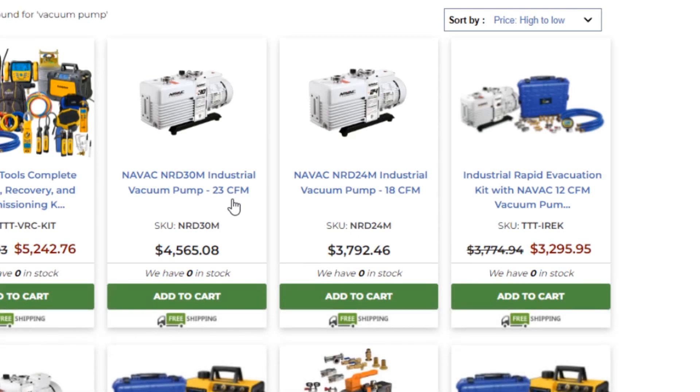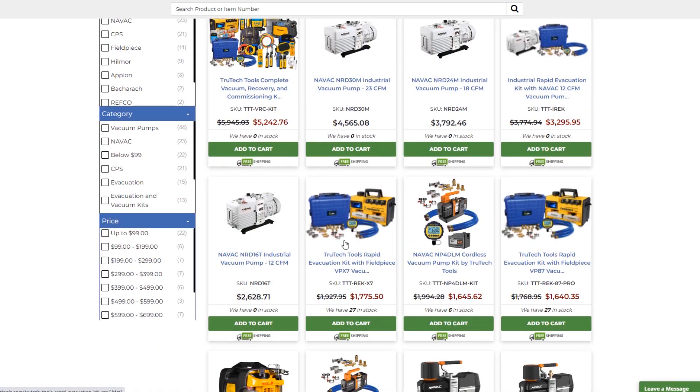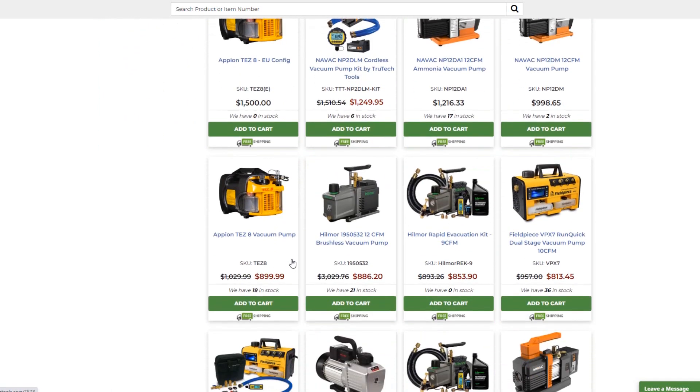Holy crap — NAVAC NRD 24m industrial vacuum pump, 18 CFM. These are like the super big boys right here. Then you got a bunch of kits, and the ammonia vacuum pump from NAVAC, and the Tez 8 EU configuration — something about the European Union affecting the Tez 8. That's an Appion pump, Appion Tez 8 vacuum pump, 900 smackers.